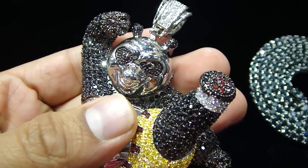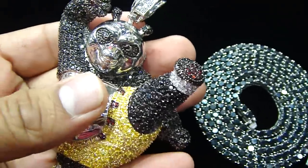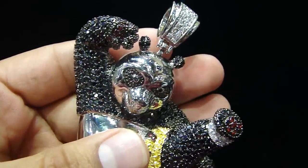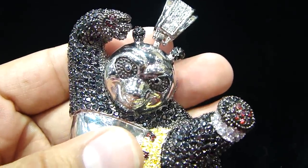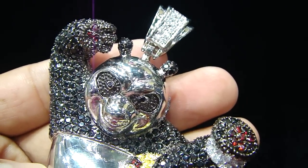Any kind of custom piece you want to make — anything you want, we got you. You can buy this as a combo or you can just buy it as a piece. 404-523-3399, Chris the Jeweler.